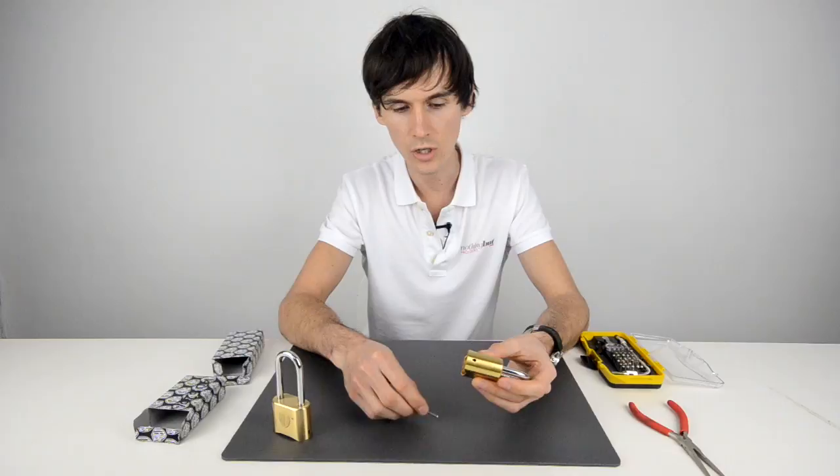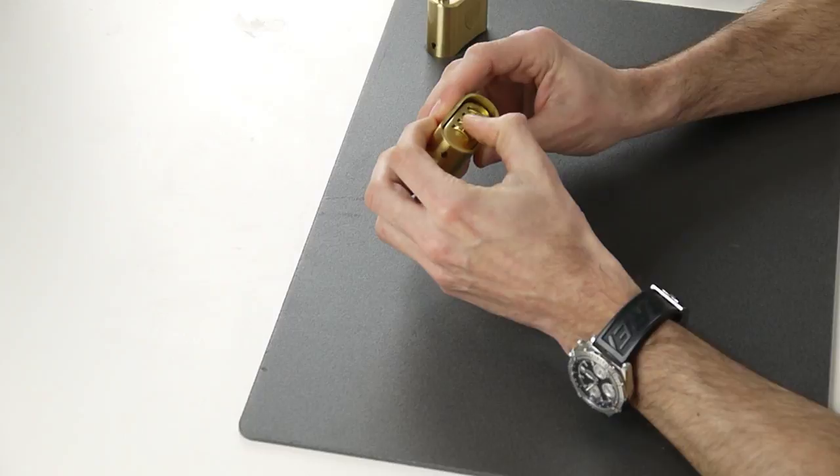It also comes with a little security key, and this key is used to reset the combination.